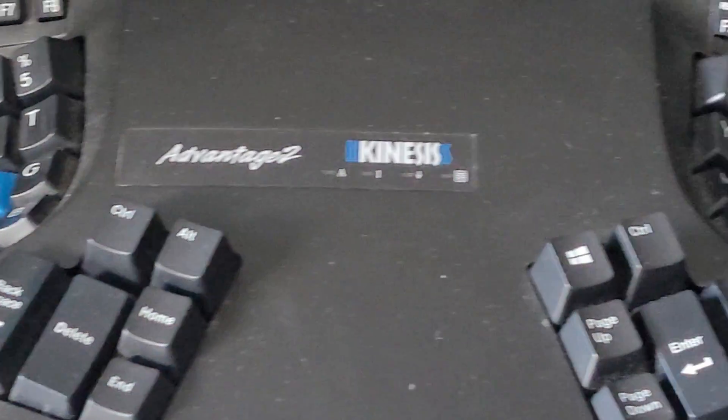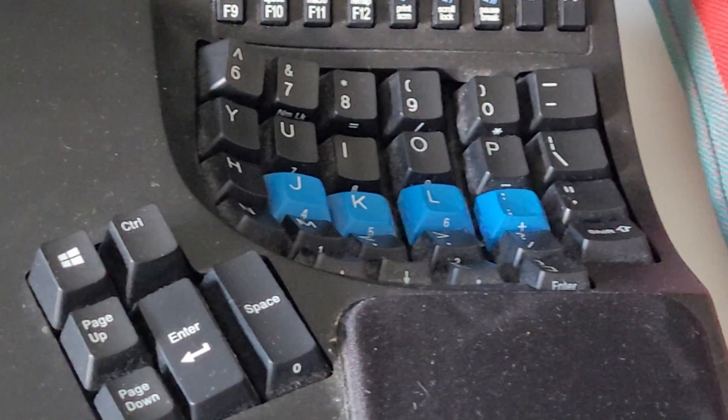Overall, I really like the Advantage 2. I love the split keyboard, the thumb clusters, and the column layout. I'm frustrated that there isn't a bigger selection of these keyboards and that not more people are trying them — it's quite easy to learn and the payoff is well worth it. I hope you found this interesting, have a really nice day, bye.